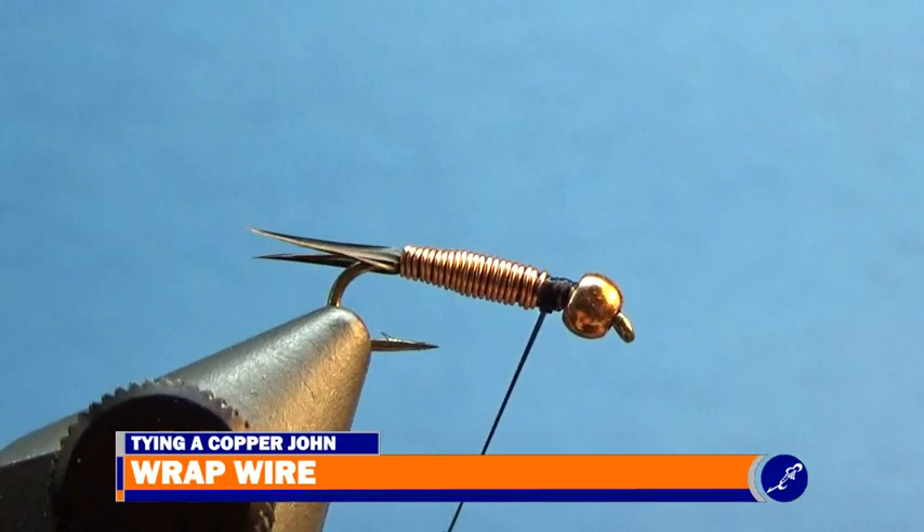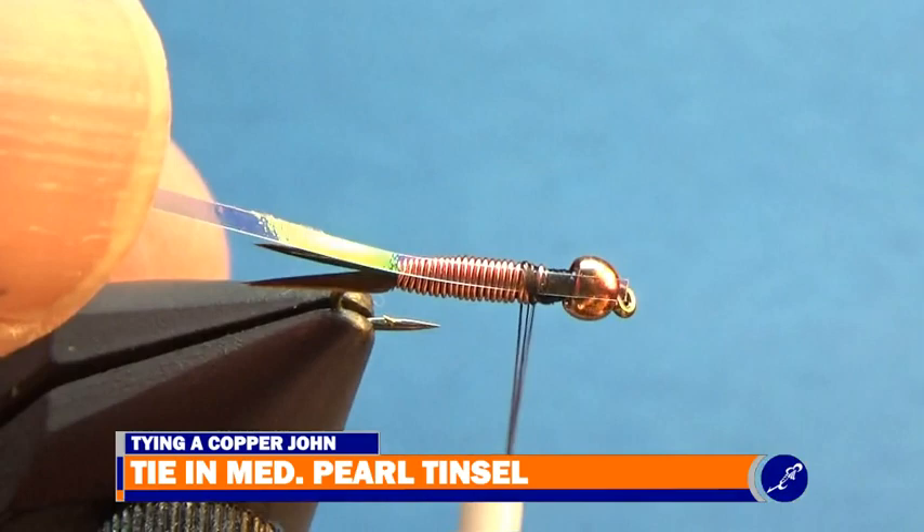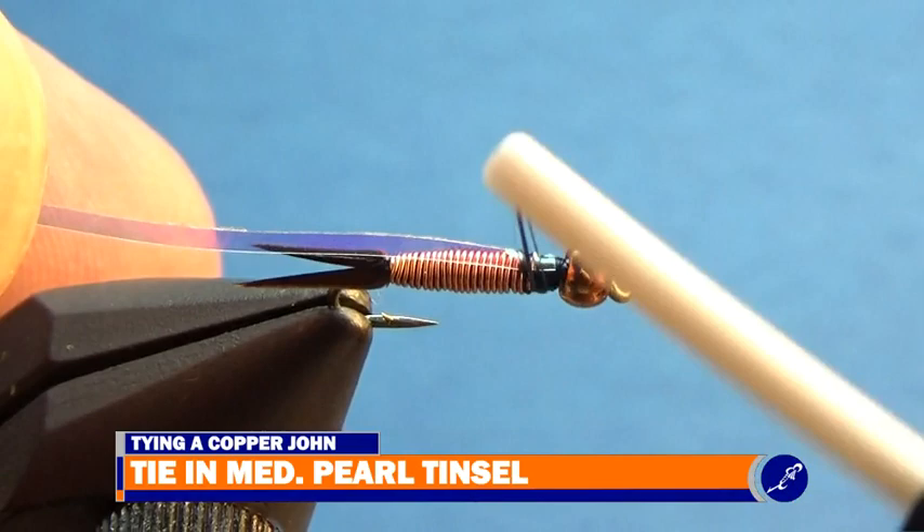Next I place a piece of medium pearl tinsel on top of the exposed thread and use a couple light wraps of thread to hold it in place. Then carefully I pull the tinsel from behind the bead until the tip has fallen right behind the bead. After I cinch down on the thread, I continue to secure the tinsel in place with a couple more wraps of thread.